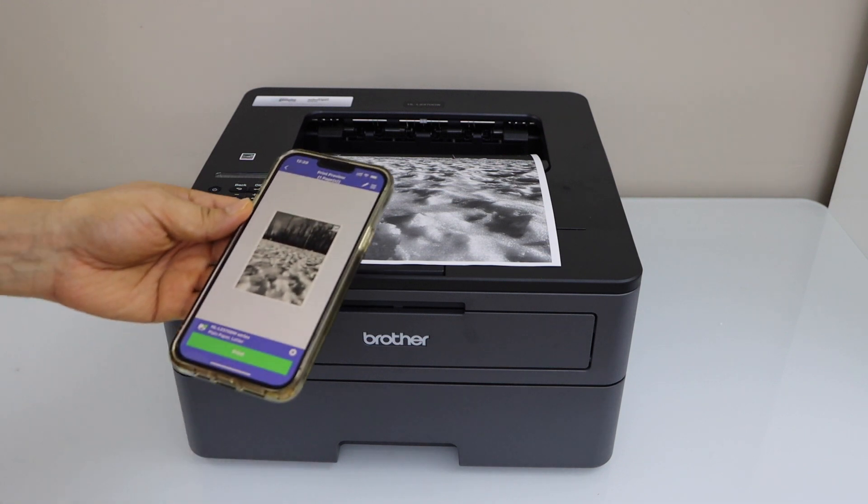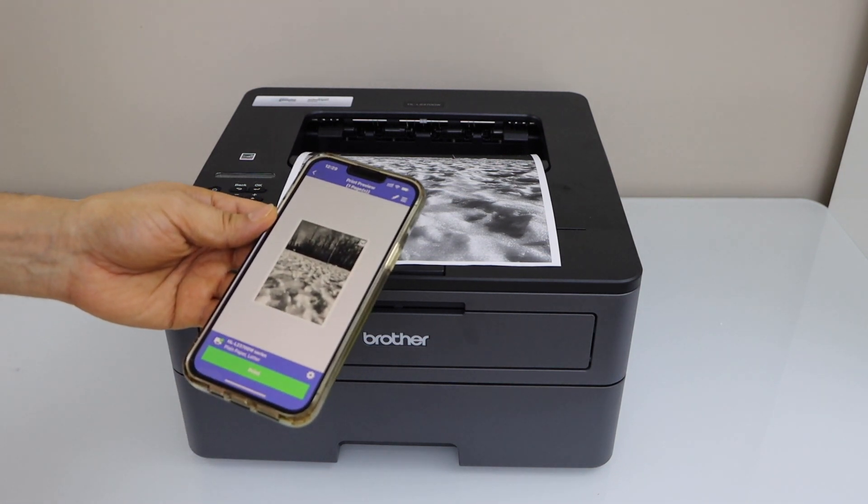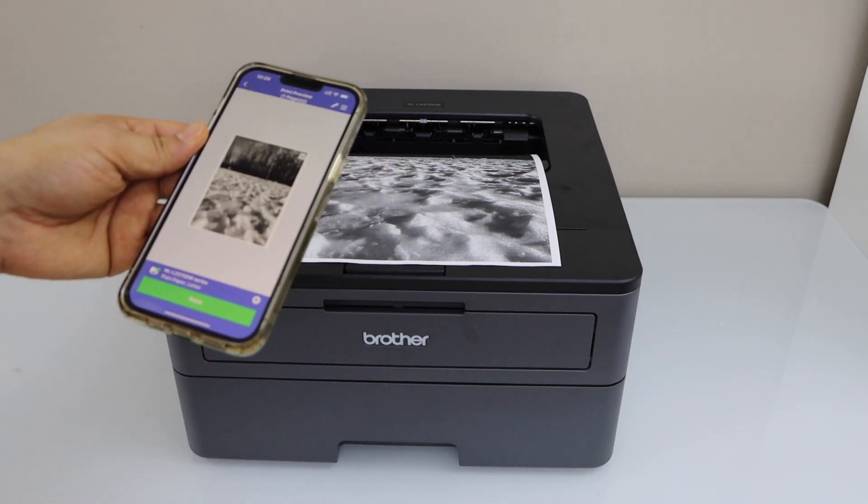This way we can do the Wi-Fi setup of the printer and then we can start using it. Thanks for watching.